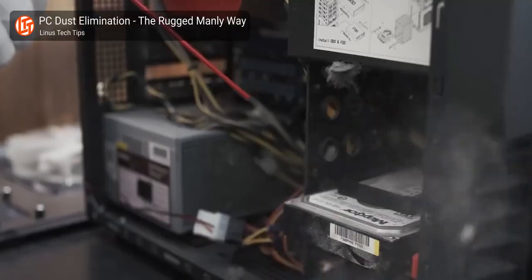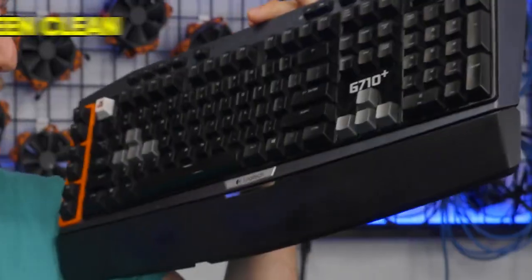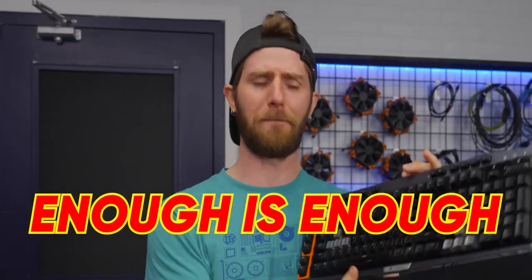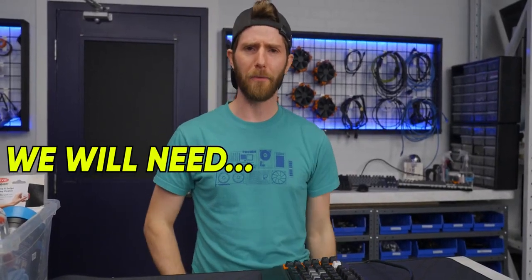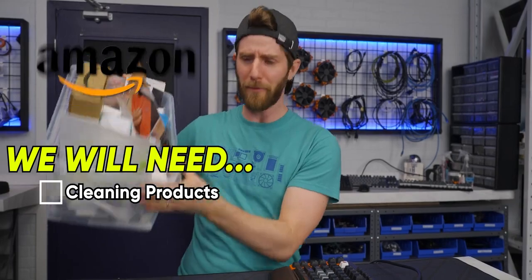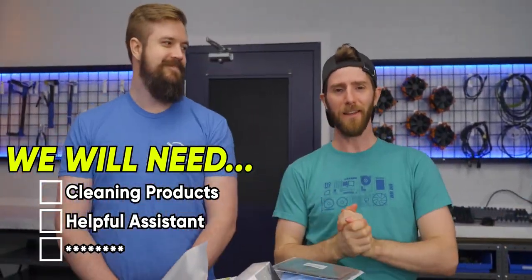How long has it been since you cleaned out your tower, or your keyboard, or your controllers? No judgment here. There's dust in this keyboard that's probably older than my kids. But I say enough is enough. So today, I need three things: this bin of random cleaning supplies from Amazon and AliExpress, a helpful assistant — hi Luke — and a costume change to set the mood.